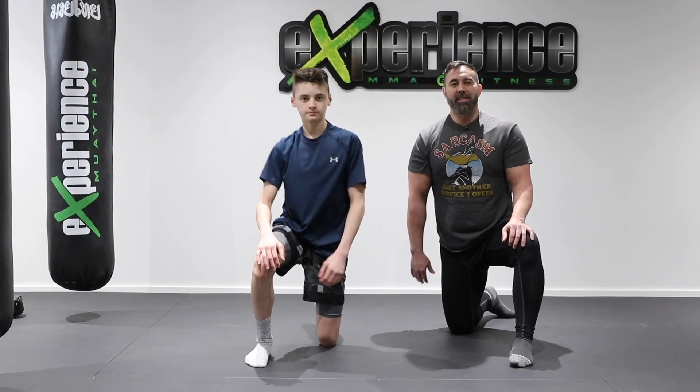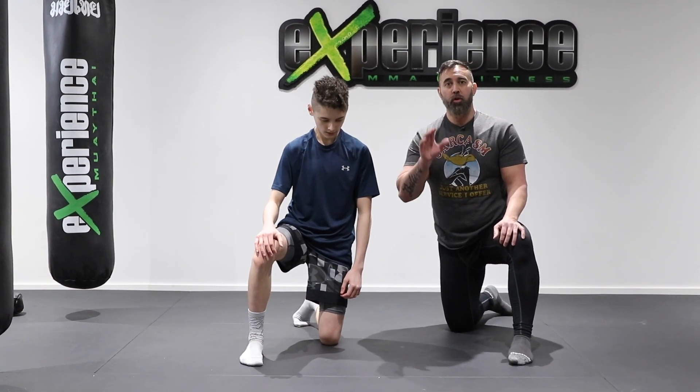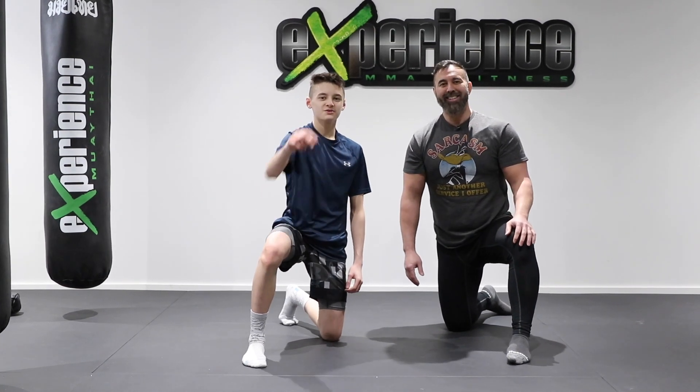So there you have it guys — a few variations you can incorporate as push-ups into your own home workouts. Hope you enjoyed this tutorial. We'll see you in the next video. Take care.